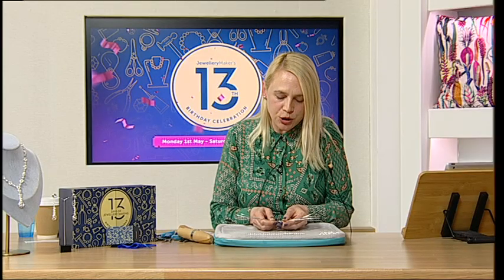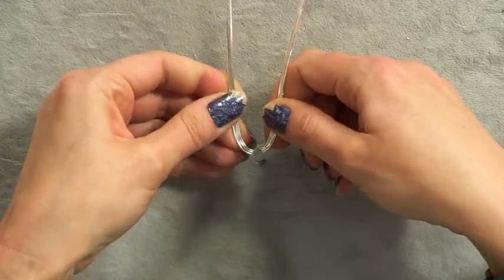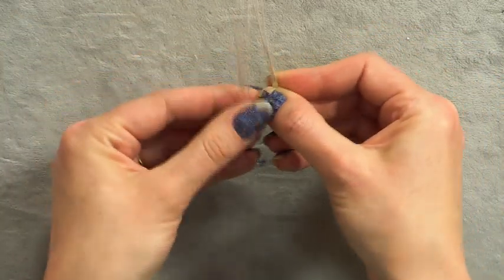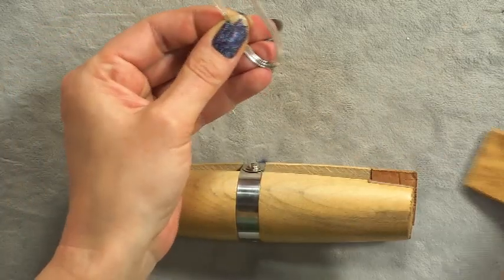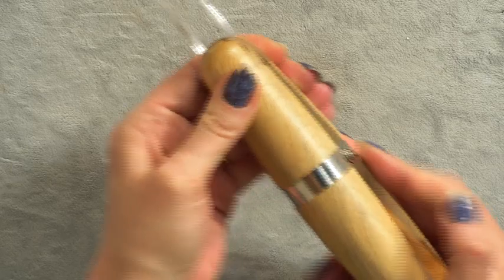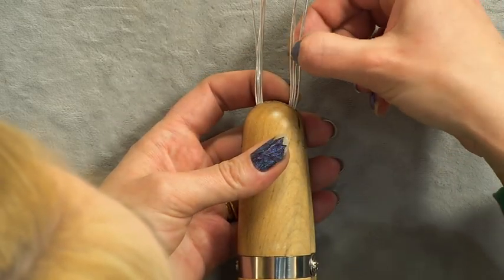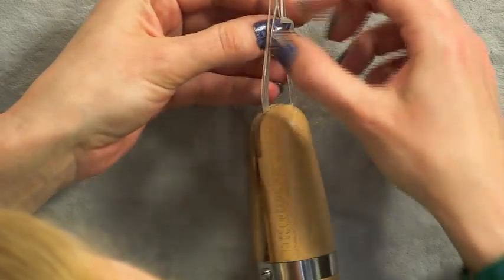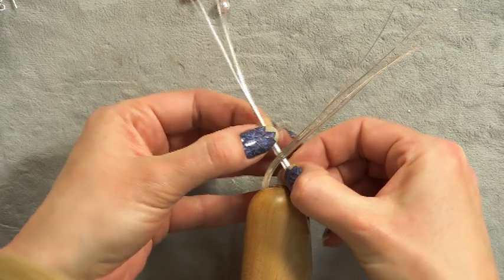Find the center of your wires and start bending them all together, using them essentially as one wire as you bring them together. You can create whatever shape you like — more oval, more rounded. I'm going to pop on my ring clamp to hold the wires together and ensure they're all running along without crossing over. Then I'm bringing these over to one side and those over to the other, giving me two groups of wires.